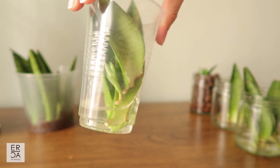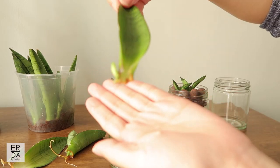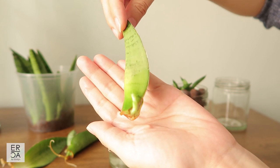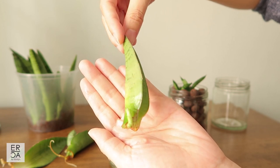Make sure you are placing the cut end into water and then just wait for the roots to grow. Water propagation is the easiest method, but soil also works — you can just take the cuttings and place them into soil. I personally prefer water because you can see the roots growing.